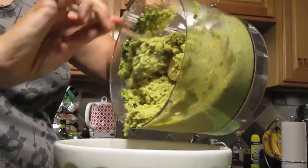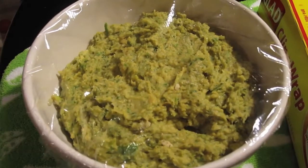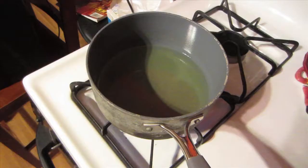When it's completely mixed, transfer it to a bowl, cover it with plastic wrap, and leave it in the refrigerator to rest for 30 minutes.